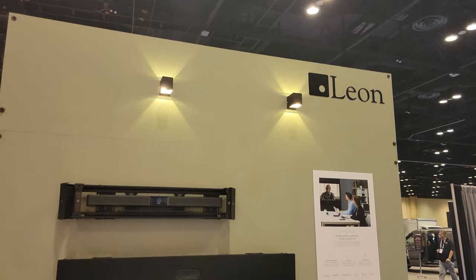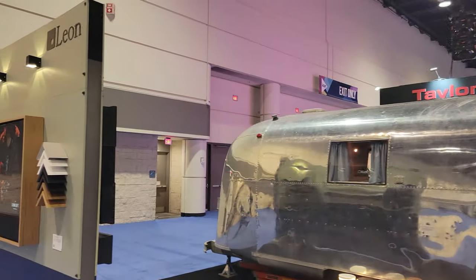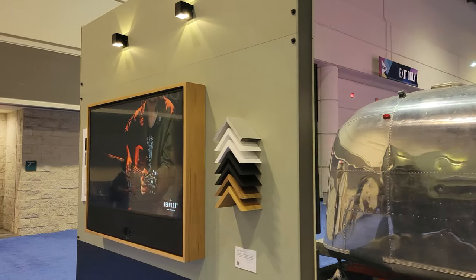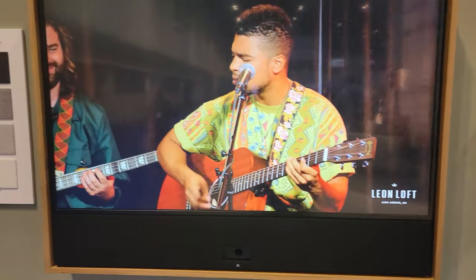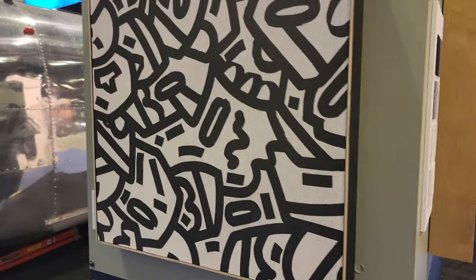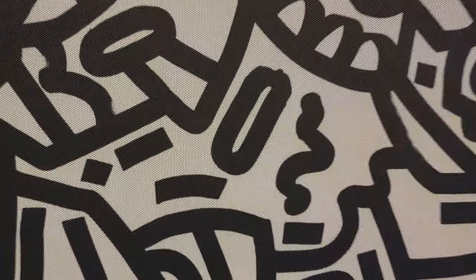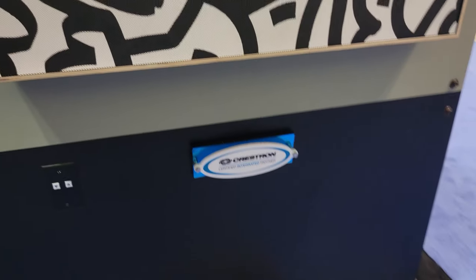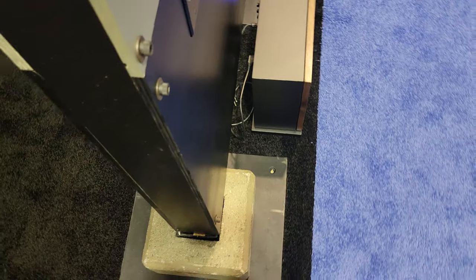This is Leon Audio. It's an actual speaker here. That's where all the bass is coming from down here, right at the bottom. It's a very slim subwoofer. Got some serious bottom end.